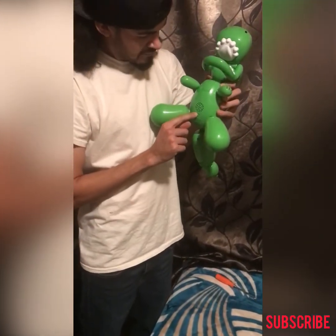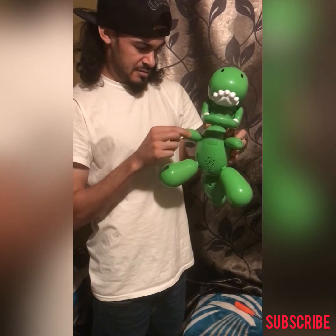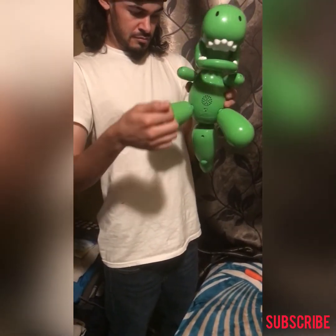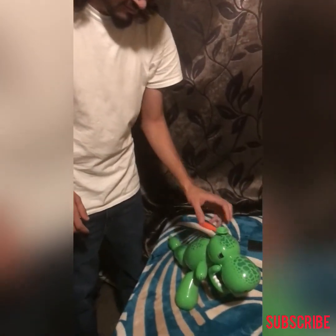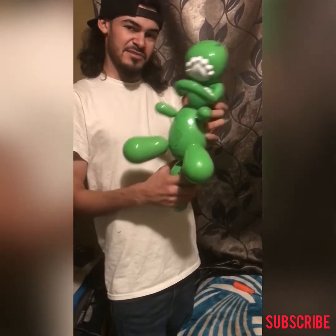Let's see what it does. That doesn't feel good. Nothing. Wonder what it is — even the batteries don't work. Maybe.